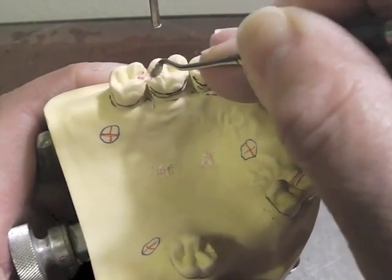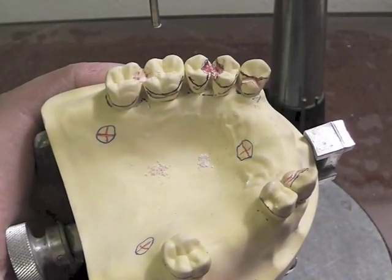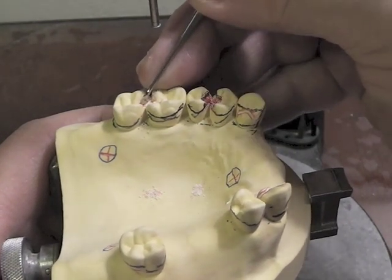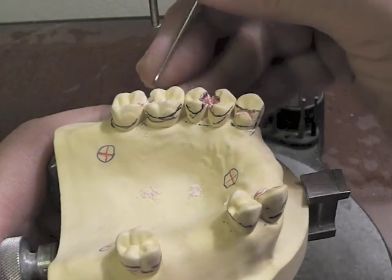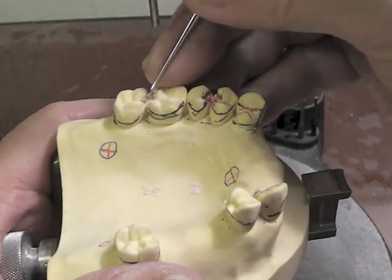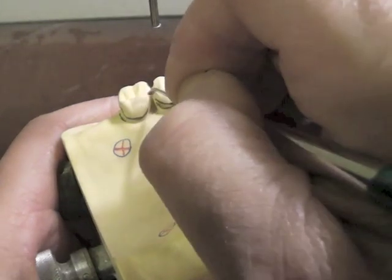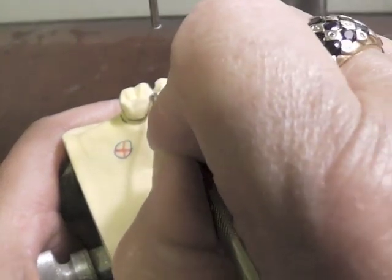We don't want to go through into the dentin — it's very uncomfortable for the patient. We have to have a couple of sluice ways in this area, and I usually will come through with a round diamond and bring it right through that embrasure area, taking a little bit off of both teeth so that I don't have one that looks lopsided. I'm trying to make room for metal to come through here with an arm without disrupting the occlusion. If I don't take enough off, you may end up having to adjust the occlusion and end up with an arm that breaks off. So I've got to have metal coming up over that hump that's in occlusion, and I have to make room for that with a sluice way.